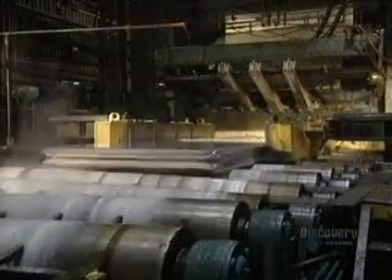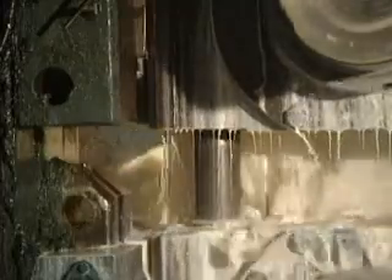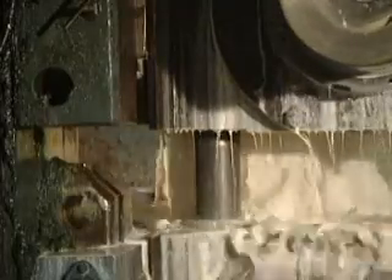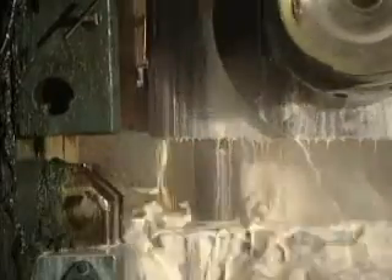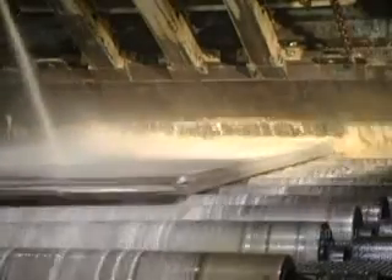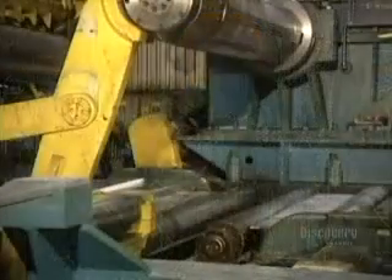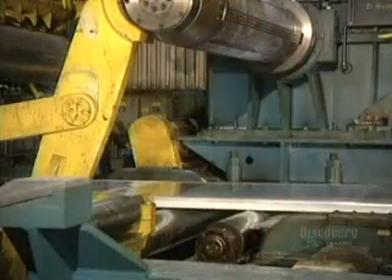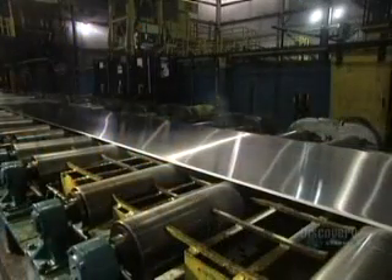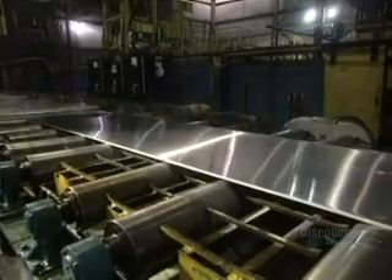Starting from a thickness of 45 centimeters, the ingot becomes increasingly thinner with each pass-through. Depending on requirements, the ingot will go through the machine between 12 and 16 times. The ingot now measures 7 centimeters in thickness and must get down to just half a centimeter. At this stage it is 5 centimeters thick and measures a little over 9 meters in length. This conveyor transports the plate during its milling stages.